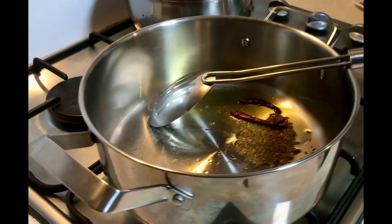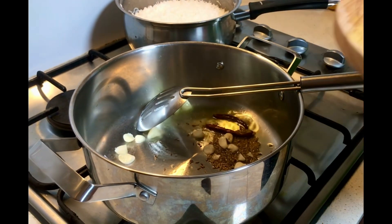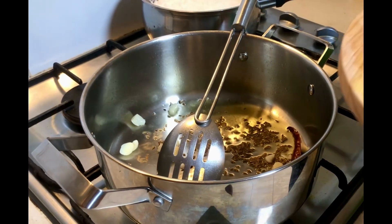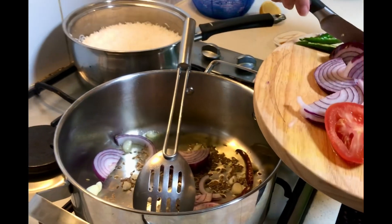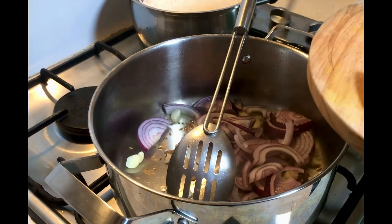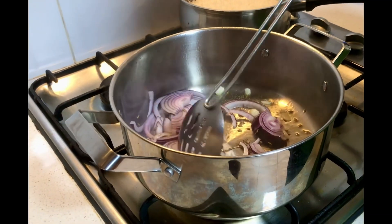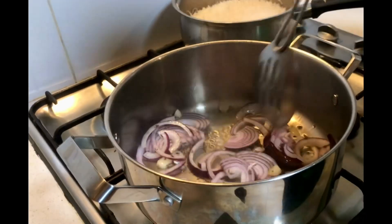We're going to wait a little bit more, a few more minutes, and then I'm going to add some garlic and roast that as well. Then we'll add some onions and roast those for a little bit too.